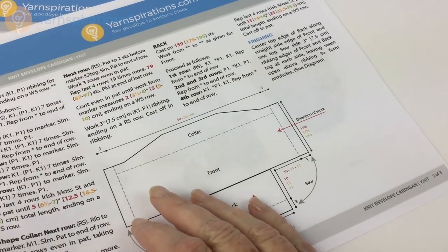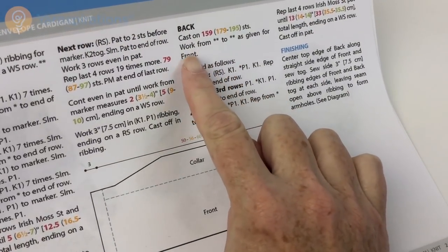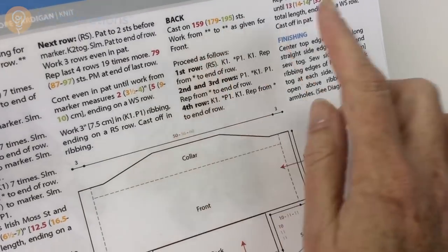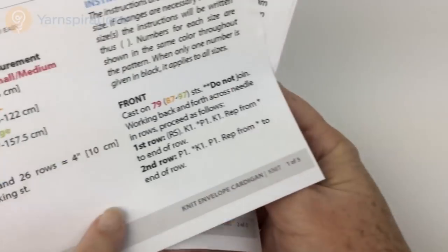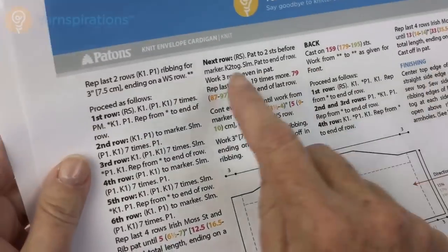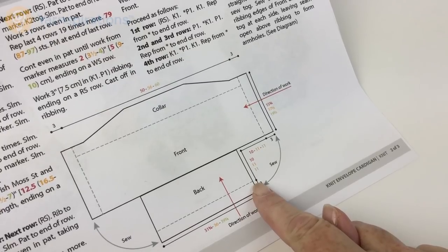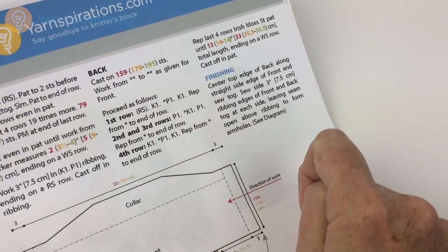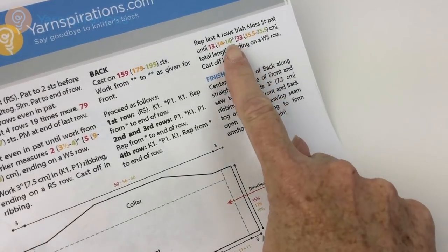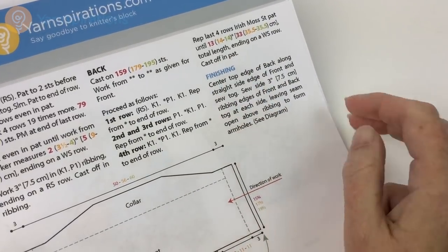After the front is cast off and finished, I'm going to do the back. To make the back, cast on the number of stitches you need and follow from the first double asterisk to the second double asterisk of the front, which is essentially the ribbing. Then proceed as follows — it's going to set up and have you continue in the Irish Moss pattern stitch for the number of inches or centimeters for your size. Then end with the wrong side row and cast off in pattern.